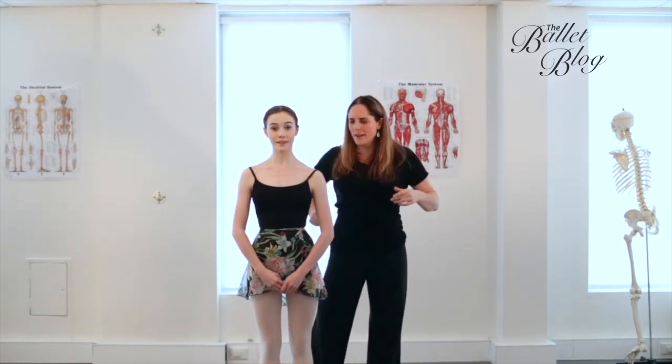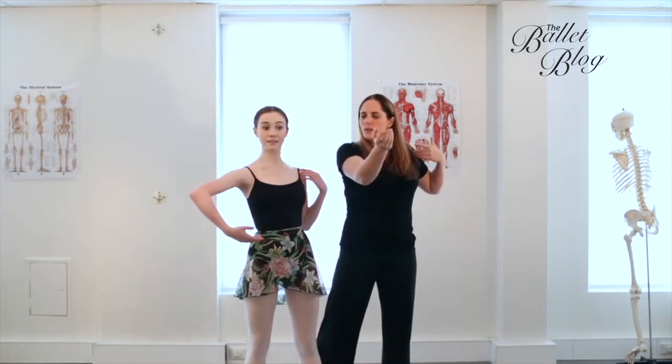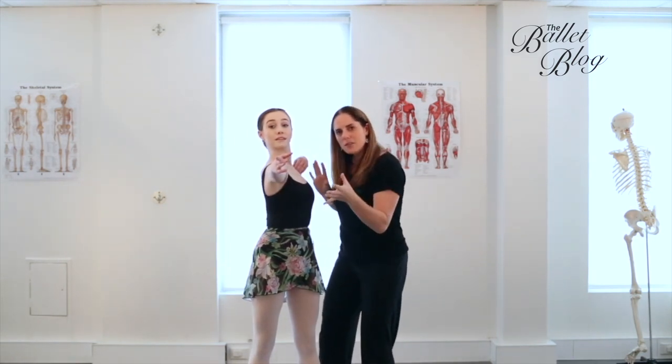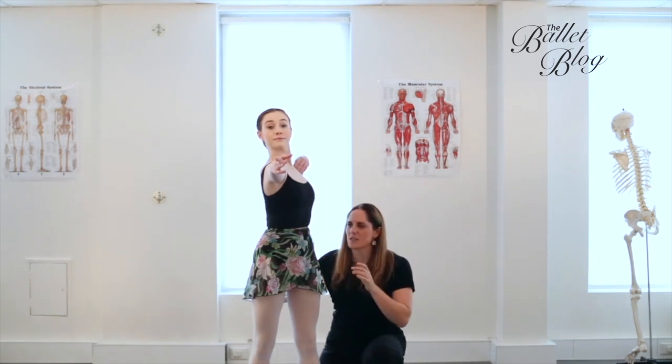Jess is just going to reach forward with one arm, taking the feet into a wide second position. We're going to reach forward with one arm — we want to feel energy coming forward but also energy coming back. Now while this looks like an upper body exercise, we actually need to think about what's happening downstairs as well.